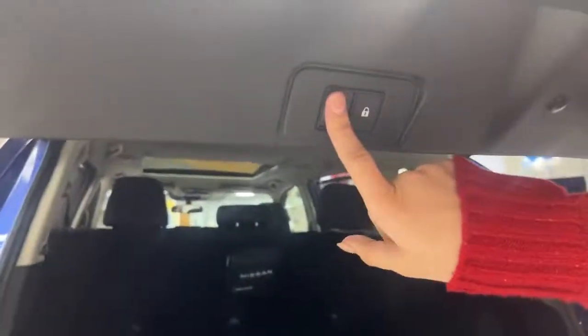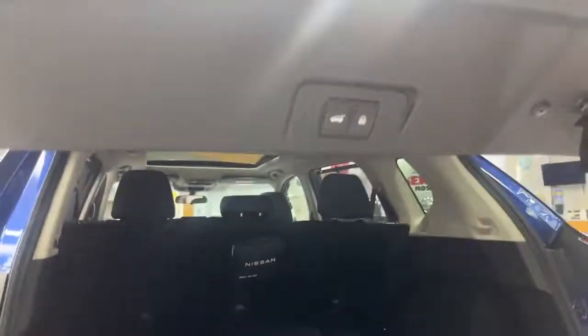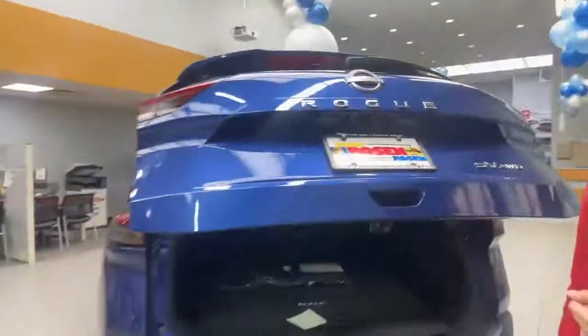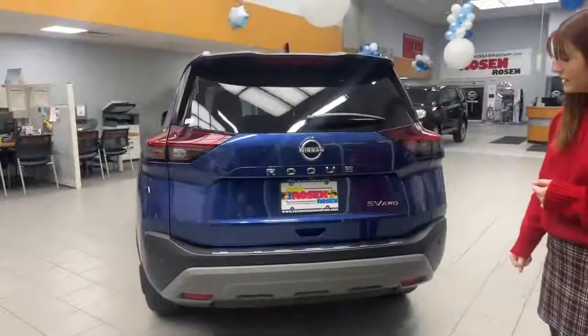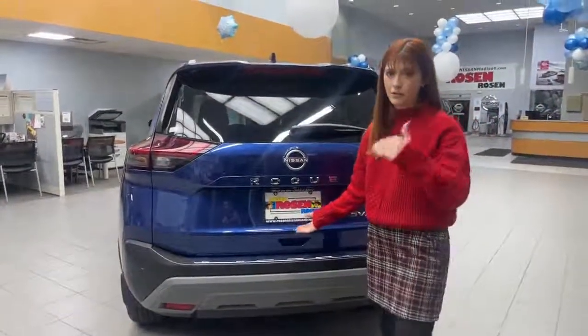There's this button here, your locking liftgate button. You'll press and hold until it beeps twice, and then you can close it. Every time you open it, it's going to open up to that new adjusted height.